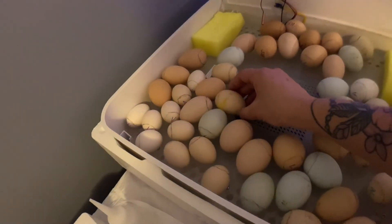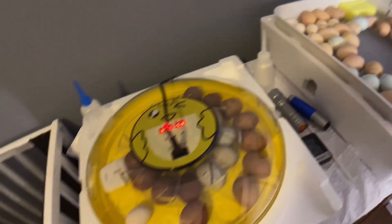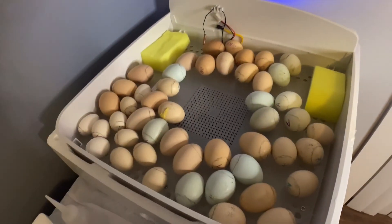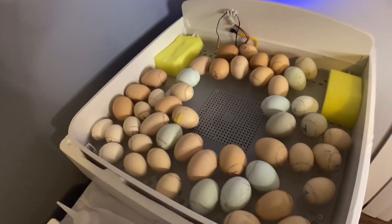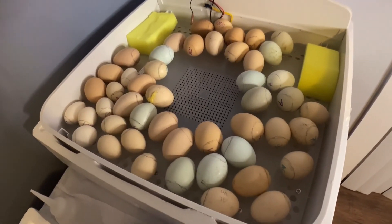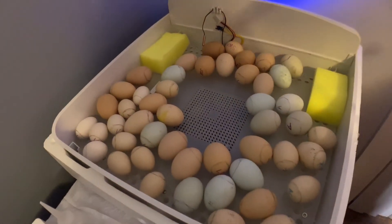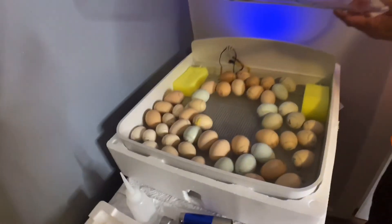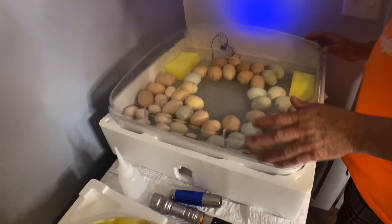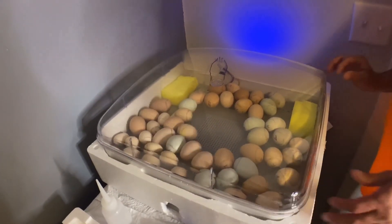We started out with 55 in this one. This one goes on lockdown tomorrow — we had 29 in there and we've already taken maybe 15 out that didn't develop. So we're doing pretty good. They all look good and we're hoping for a high hatch rate. If you follow me on TikTok, I have big plans to go live when they hatch, so check out my live video on TikTok.